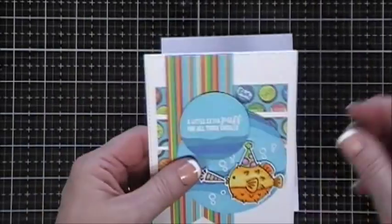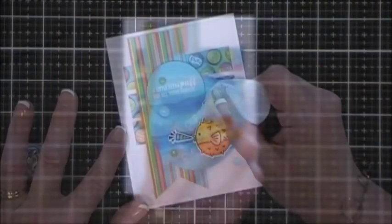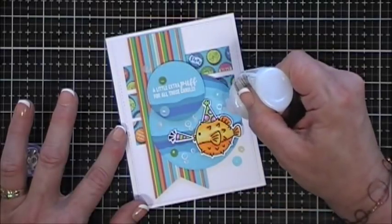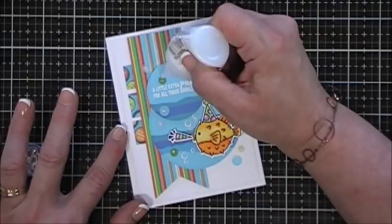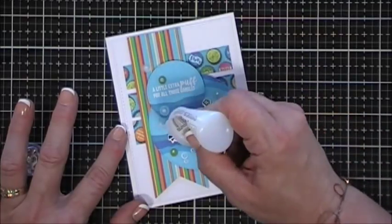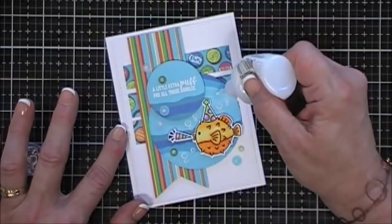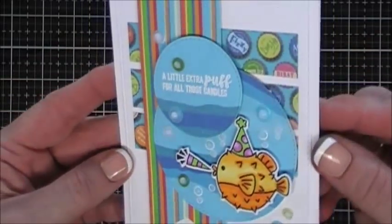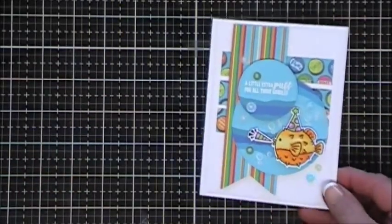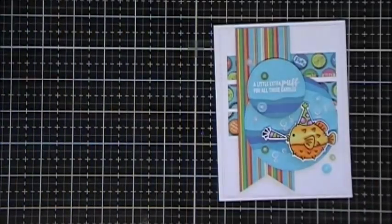First we're going to attach this panel to our card base - sorry about the wobbly camera. To add more bubble effect I'm going to go in over all my bubbles and the top of my sequins with some Nuvo Morning Dew crystal drops - these are like glossy accents so they'll dry clear. Lots of bubbles going on in this card! That's card number four using sketch number four.